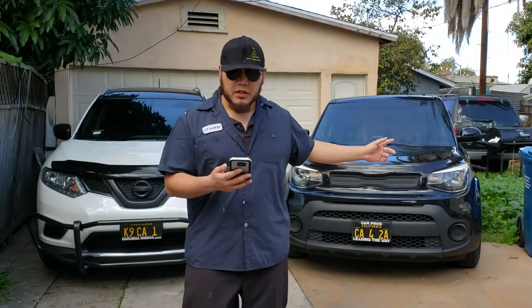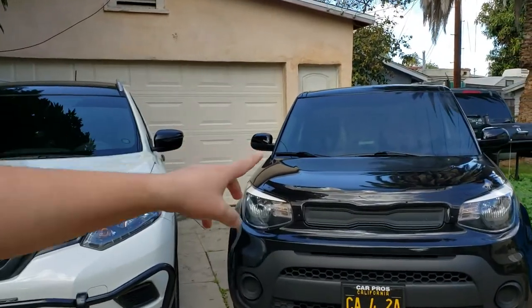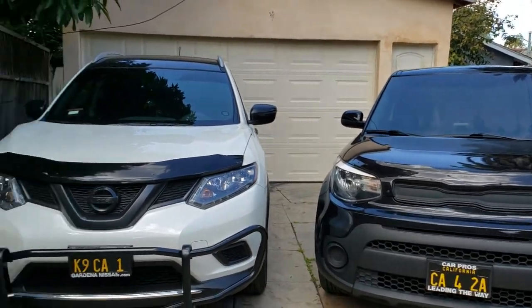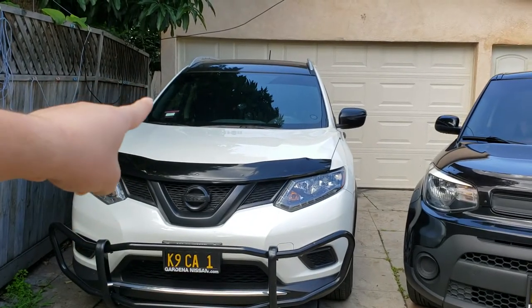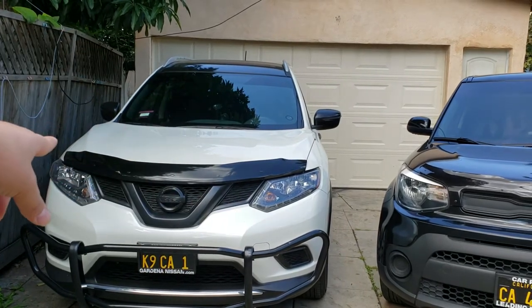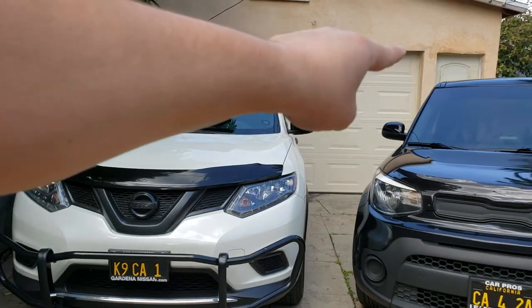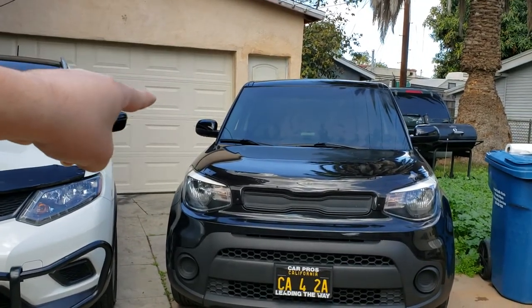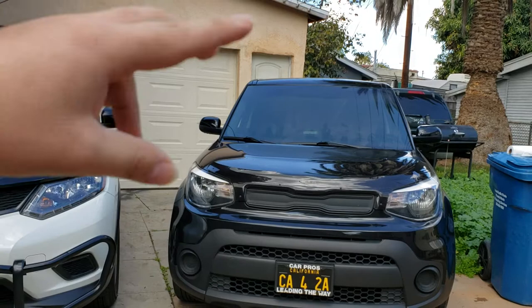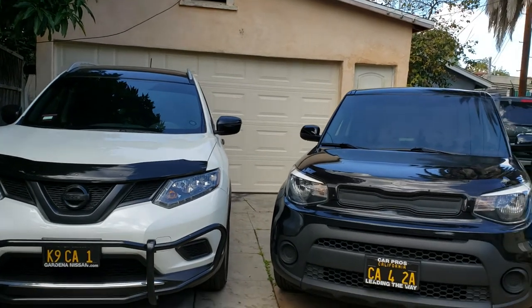Today I'm going to explain the ClearPlex windshield protector for your car. I have two cars here: a 2017 Kia Soul and a 2016 Nissan Rogue. On both of them, I put the windshield film as soon as I got them from the dealership at zero miles. The Rogue has had the film for two and a half years, and the Kia Soul for a year and a half.